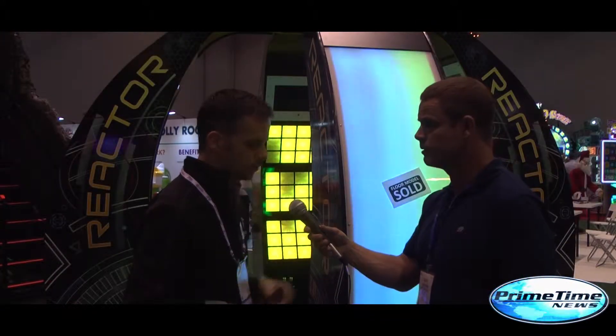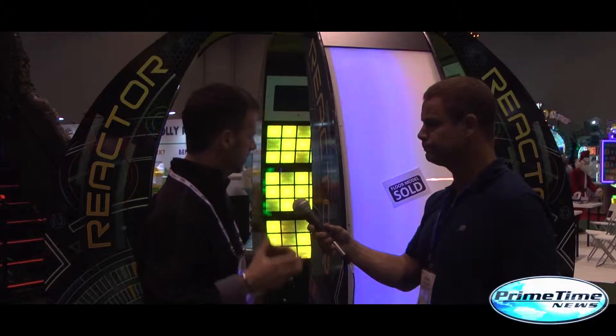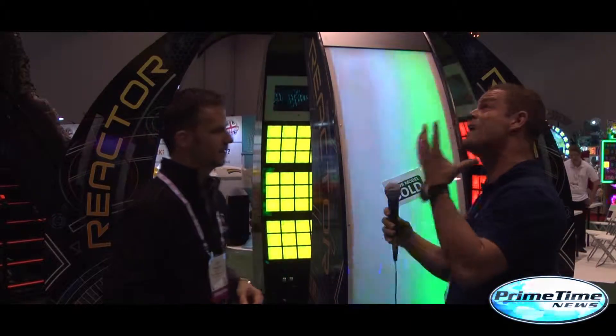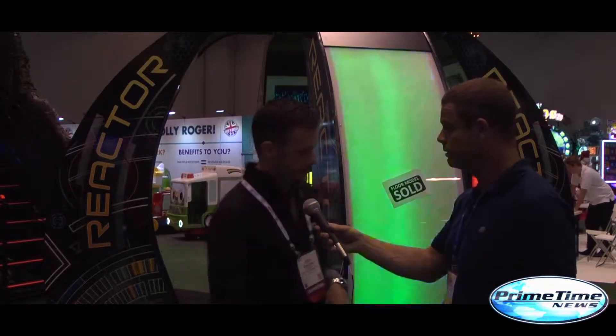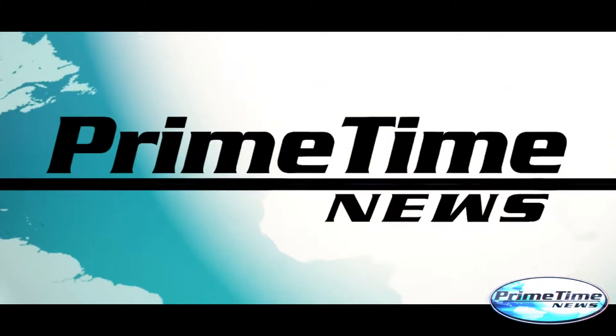Is this the first year you're showing this? It really is, yeah. We've done some revision on some software, cabinetry, things like that, so first year. Well, I'll tell you what, it's got a lot of lights.